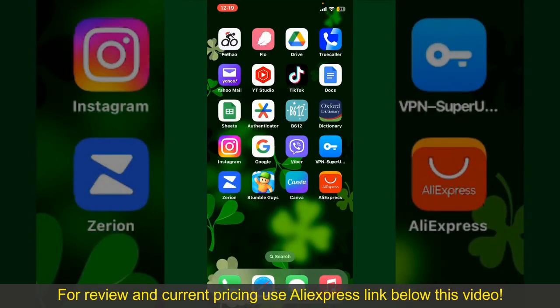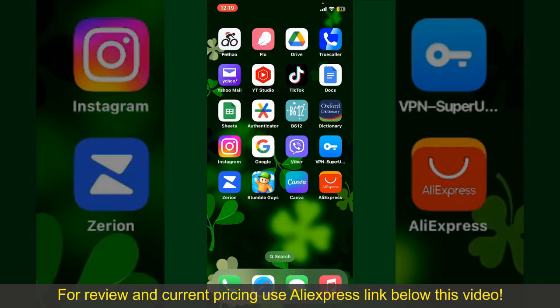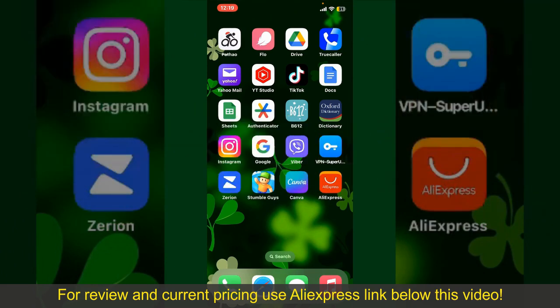If you found the video to be helpful, go ahead and give us a thumbs up. Don't forget to subscribe to our channel by hitting the subscribe button. Also, press the bell icon so that you'll never miss another upcoming upload from us. I'll see you again in the next episode. Goodbye till then.